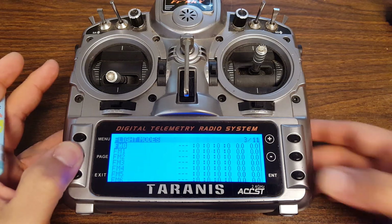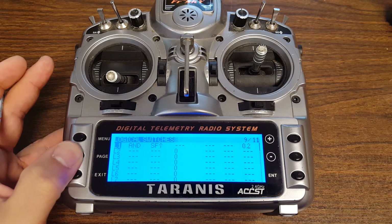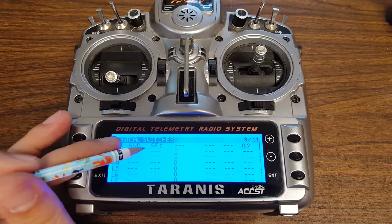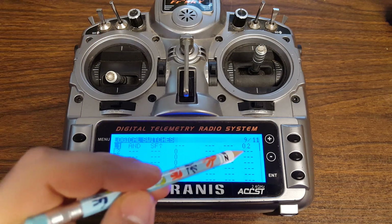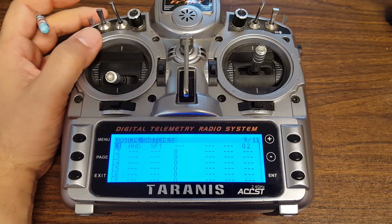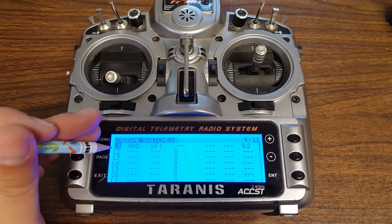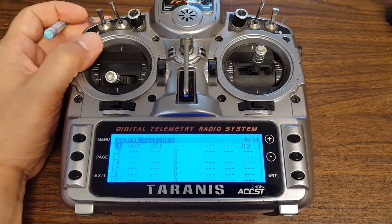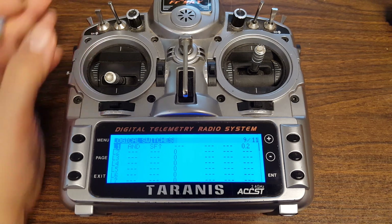So here's how to deal with that. The first thing to do is go into the logical switches screen and set up a logical switch L1 — this is your arming switch in the armed position — and put a delay of 0.2 seconds in there. You could fiddle with different values, but it has to have a little bit of delay. 0.1 is the minimum the Taranis supports. You'll see it go bold when the line goes true, and as you arm, there's just the tiniest amount of delay — 0.2 seconds to be exact — between when that line goes true and when the switch is flipped.